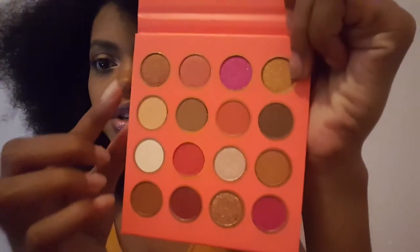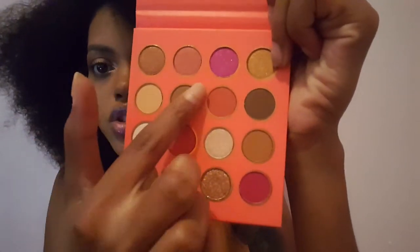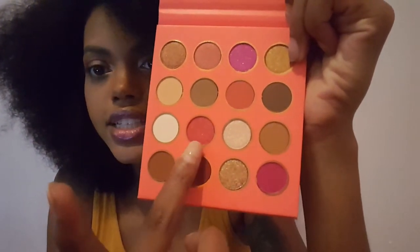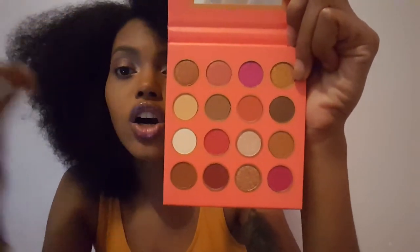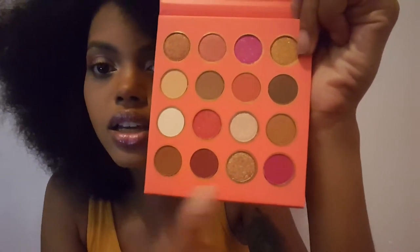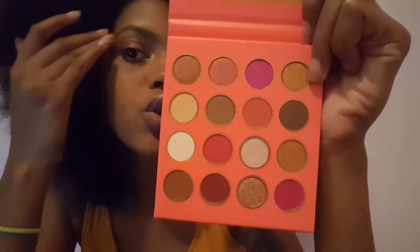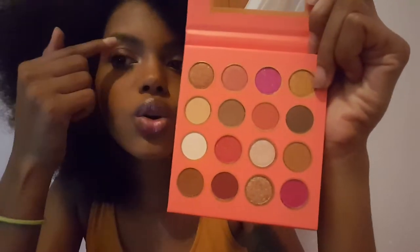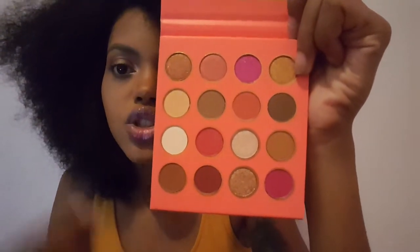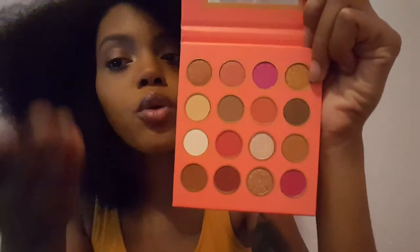So let's go into the eyeshadow palette that I actually bought to resell. This is the Summer Loving palette. You can see there are six shimmery colors, so you know immediately those are going to be the main color on your eye. It has darker colors to go in the corner, and then these neutral tones go in the middle underneath the main color. This would be a really good buy for warm tones.